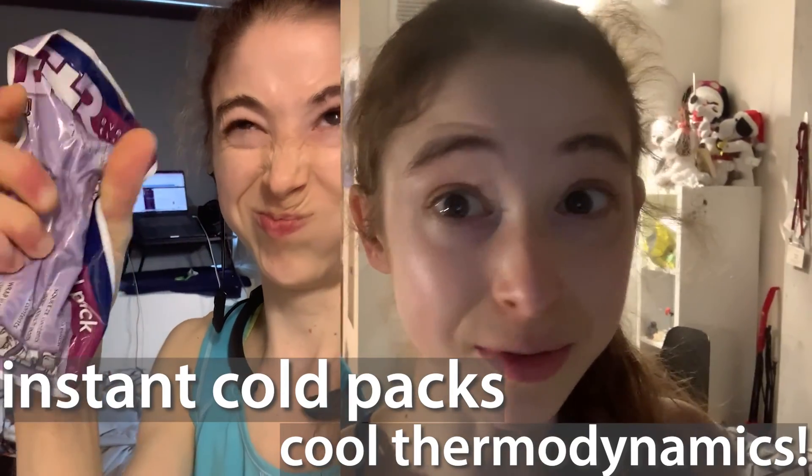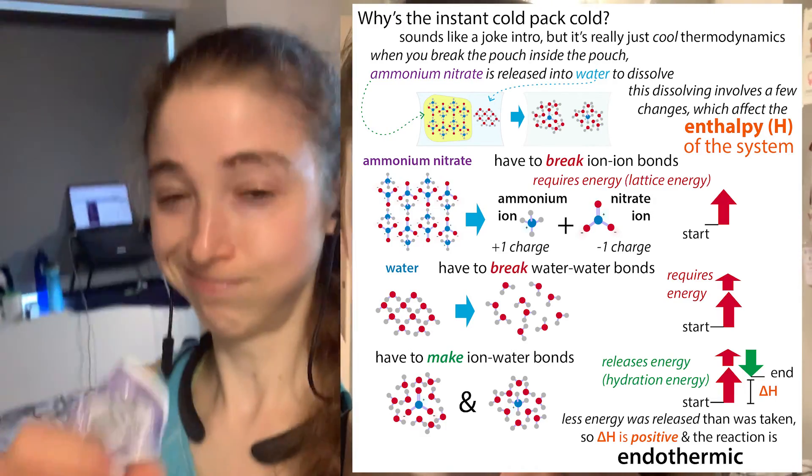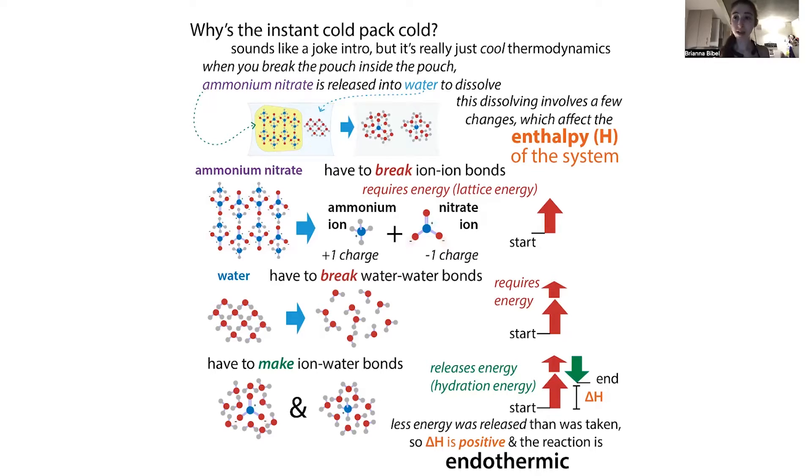Instant cold packs are a great way to feel thermodynamics in action, especially on a hot day such as today. But how do things work anyway? Don't worry about the terms yet — we'll get into them in a minute. Here's the basic idea.